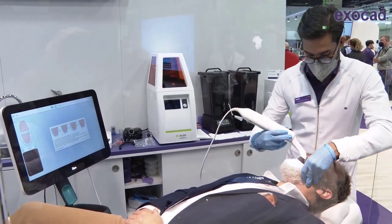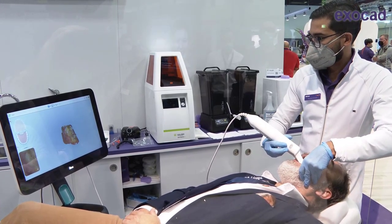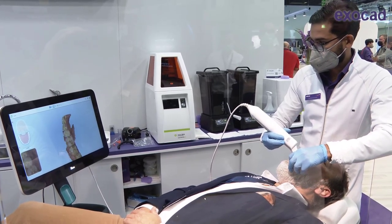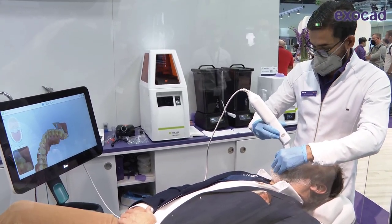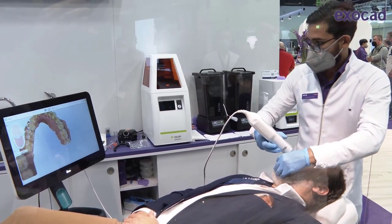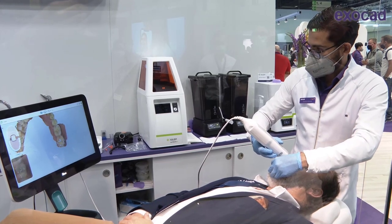Now we go to the lower arch. What we'll need is a reference scan for our contacts and a bite scan. You can see there is a bit of saliva there — not an issue at all. You'll just scan over it and the system will remove it. Best practice is to use a bit of compressed air in some cases, but in most cases all you need to do is swallow before the scan and off you go.